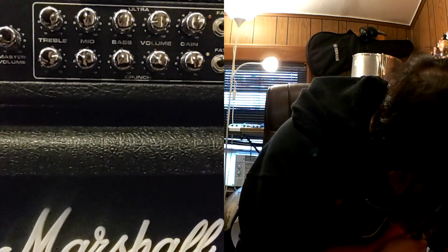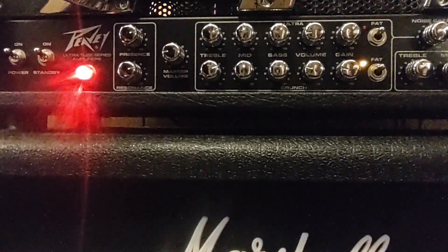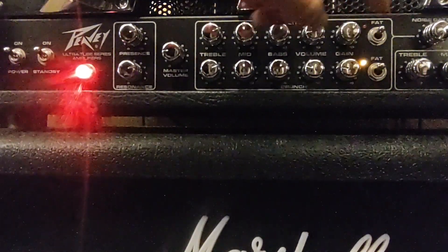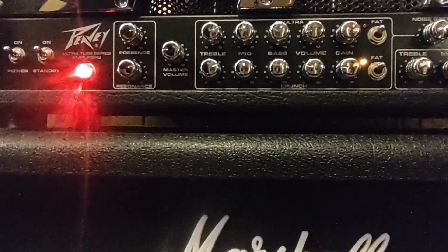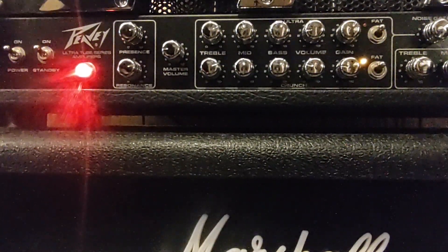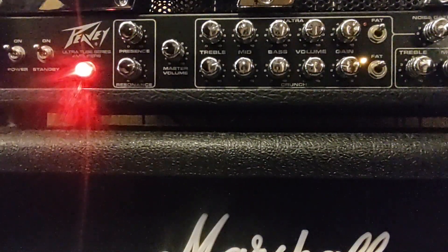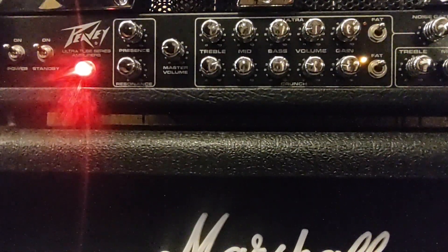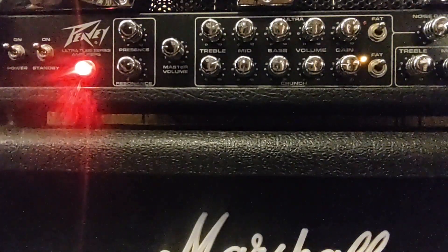I'm going to remove the reverb and delay, put the presence back in the middle, and let's see how the crunch channel sounds. Now that we are in the crunch channel, what I'm going to focus on more in this video is the gain levels of the crunch and ultra channels, so I don't want to touch the EQ too much while recording. My JB pickup doesn't have too much gain — especially this one because it's a cover pickup — but I like how this guitar sounds with this amplifier because it has a lot of gain. A pickup that sounds good but doesn't have too much gain, combined with an ultra-gain amplifier, sounds really, really good. We're going to start with the gain at 9 o'clock and this is how the amplifier sounds in the crunch channel.